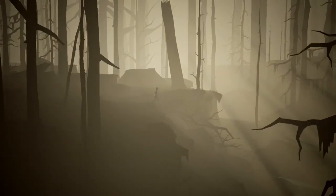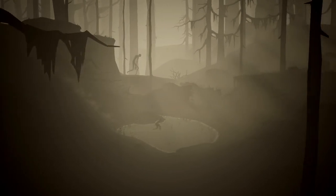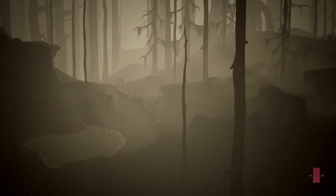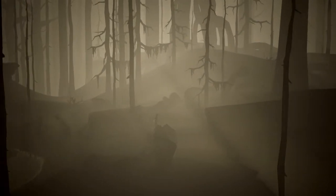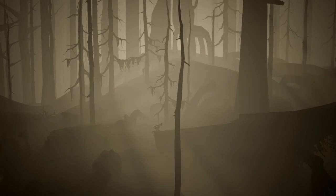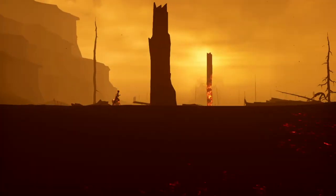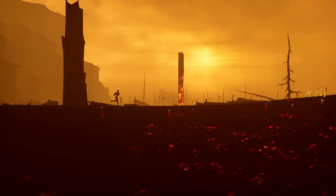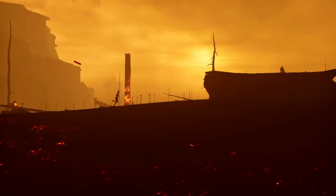The whole game can be completed in just a couple of hours, so I would only recommend getting this on the cheap. If you like something like Gris — another kind of art house style walking platform game — you would like this, but there's probably a little bit more difficulty involved with this game.